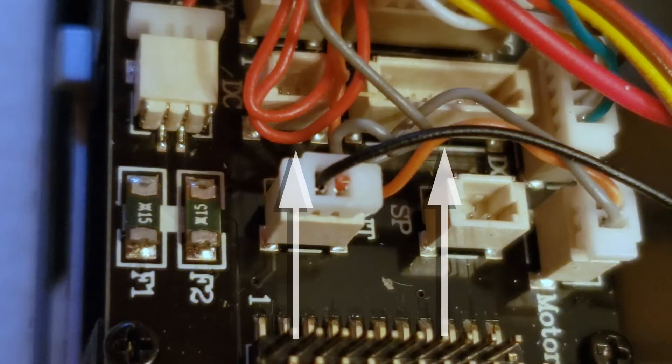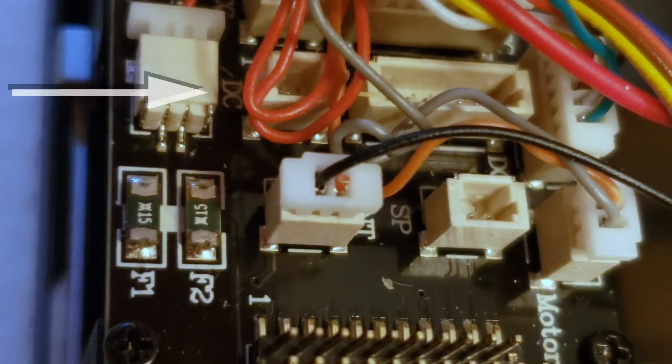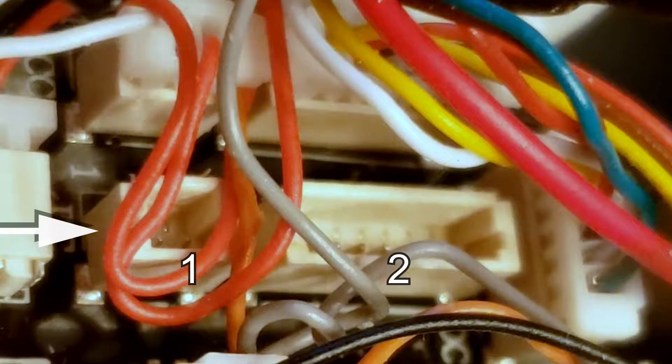Here I've already moved over the cables. If you noticed in the other one, it said DCC, and the one that you're moving from says DC. So you're just going to want to move these two cables over from DC to DCC, and that's all you need to do.